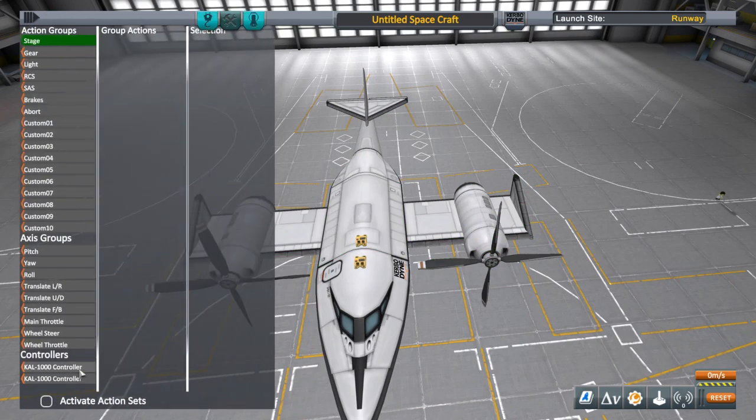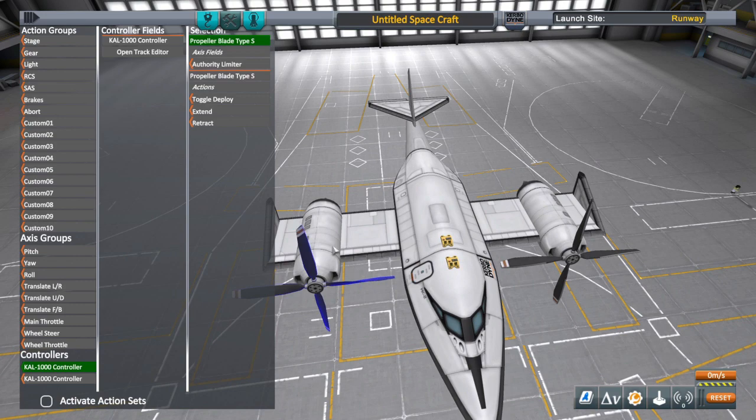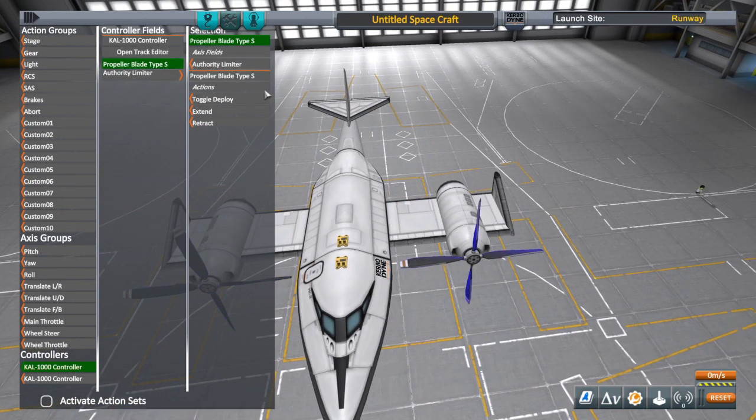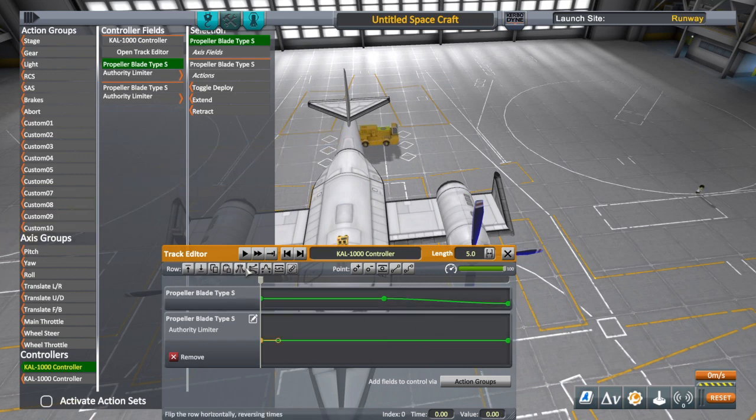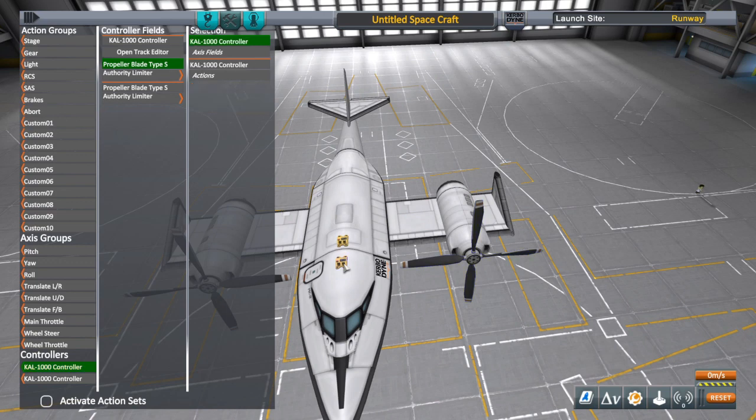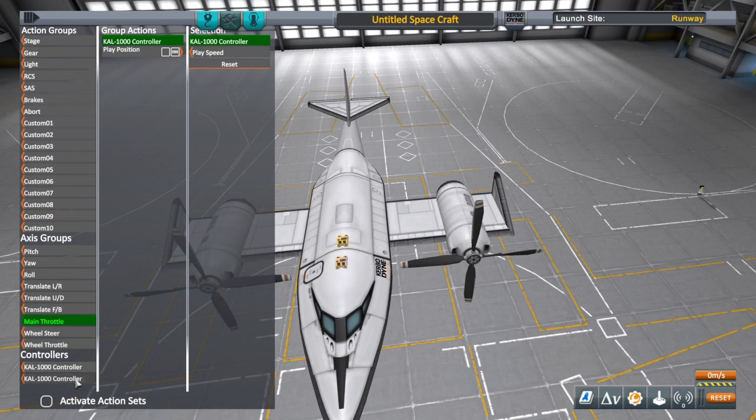Just like my other builds, I'm attaching the blades in the action group to throttle. The clockwise blades go negative and the counterclockwise blades go positive. The reason I'm putting a dot in the middle — on PlayStation, when you attach it to the main throttle in the action group, even at throttle zero it still has the blade position at halfway when loaded in. I always put a dot there so it's zero at the midpoint.